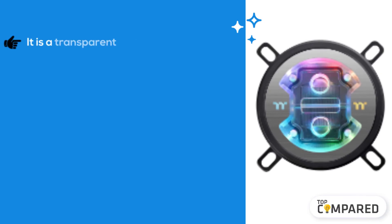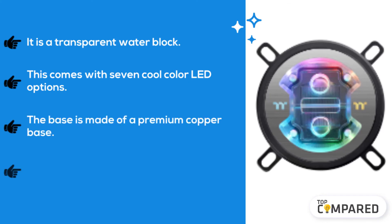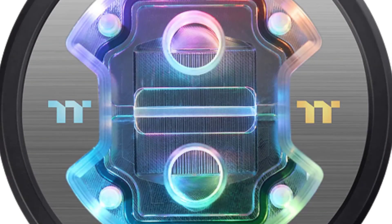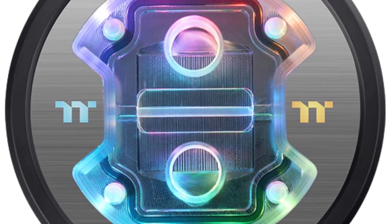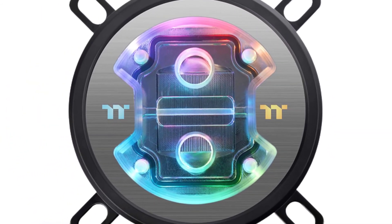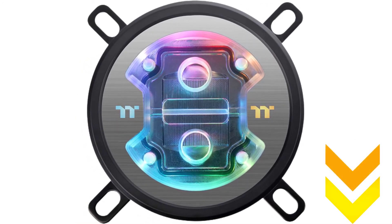The final product is the Thermaltake AM4 water block. It is a transparent water block with seven cool color LED options. The base is made of premium copper and has nickel plates for exceptional heat transfer. My personal favorite of all the products is this Thermaltake AM4 water block, with some cool features and incredible design. I have attached the product links in the description box below.